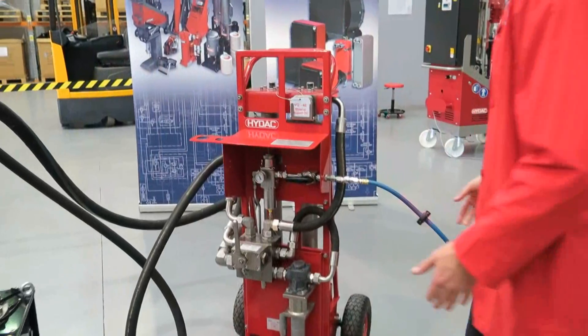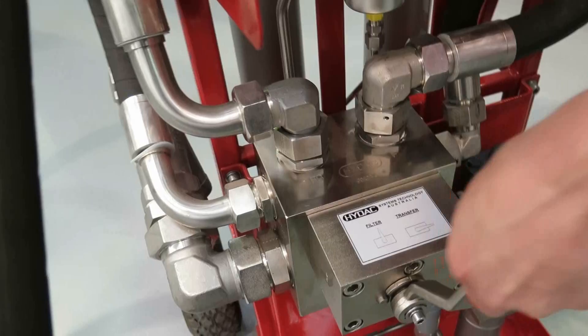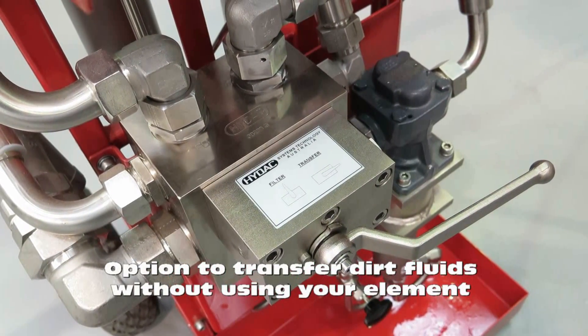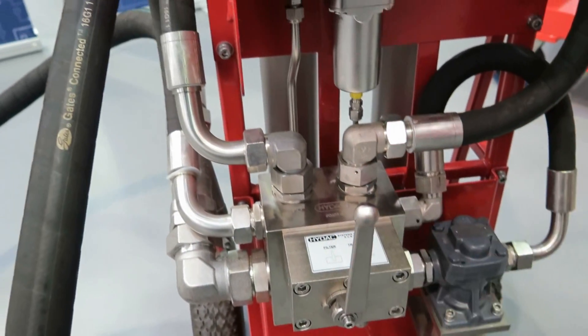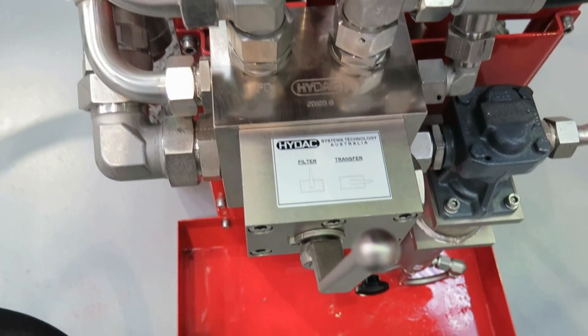The unit has two operation modes: transfer and filter. The transfer mode transfers the fluid from one tank to another without using the filter element, and the filter mode allows the oil to pass from the pump through both filters in cascade. You can change the mode without turning off the pump.